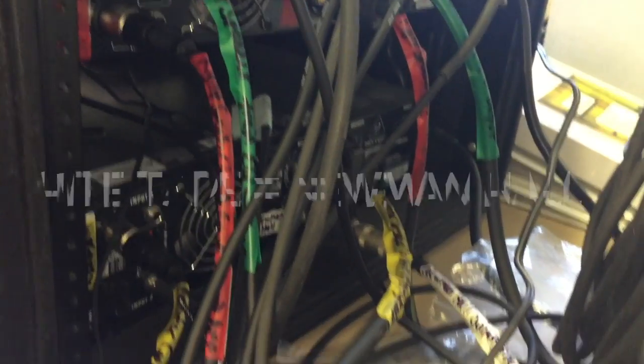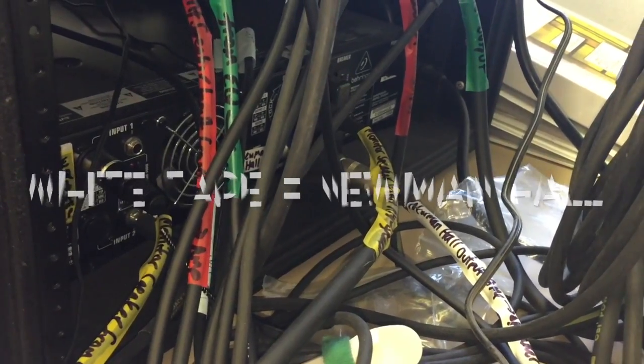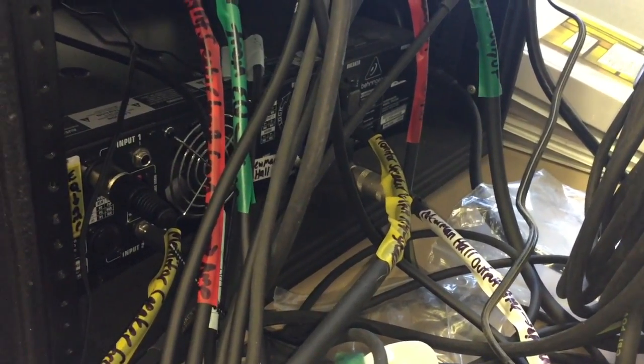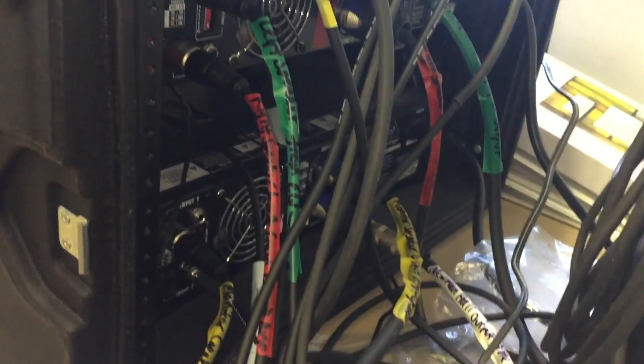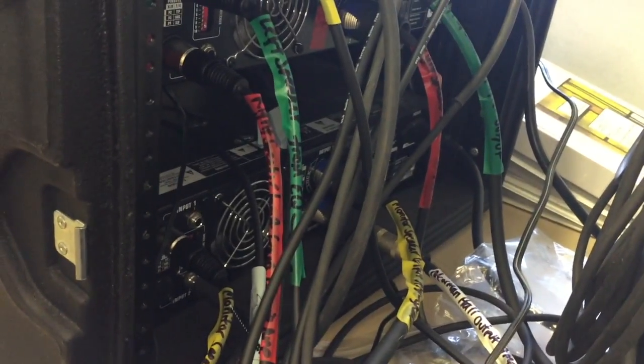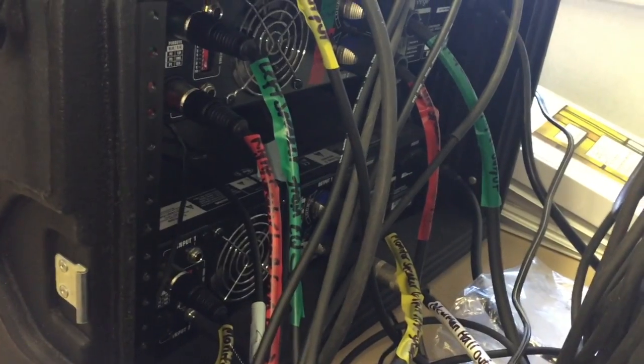The white cord, of which there are only two, is Newman Hall. I've got things pretty well labeled, so if something gets disconnected, you'll know where it goes.